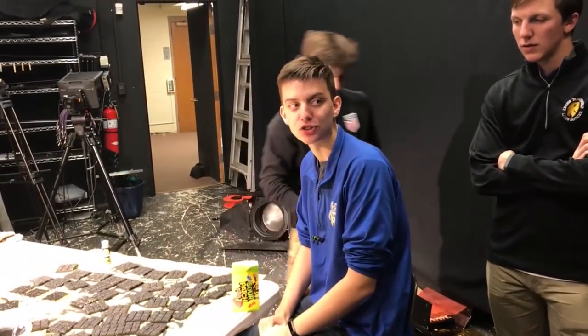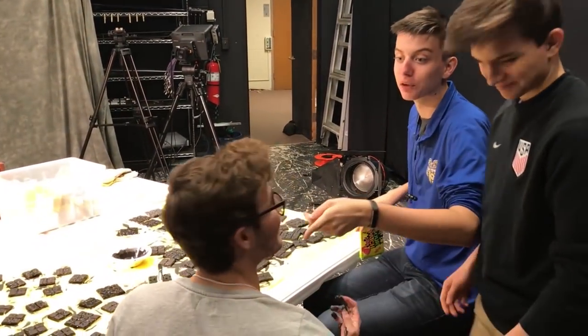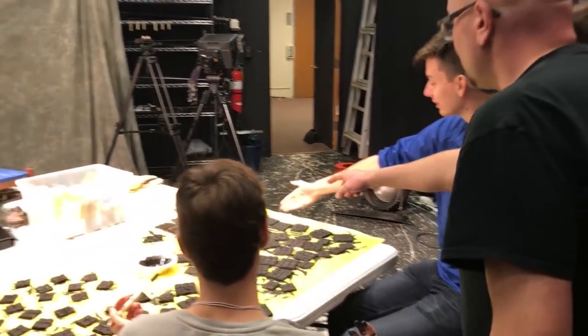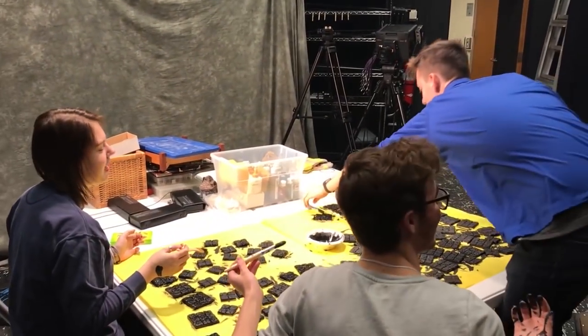More group banter about painting quality — someone notes there are still pink lines showing through on certain tiles. One person is told to slow down on the Sour Patch Kids until they touch up their sections. Someone is praised: 'Alvin, you did a really good job.' The group jokes about Heather not being there, suggesting she avoided getting recruited into painting the base coat. A final note: 'There's one here that's my fault — look at the lid there.'